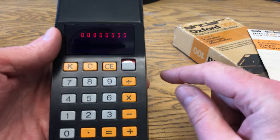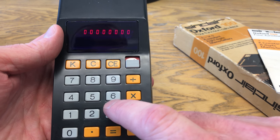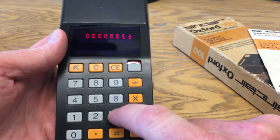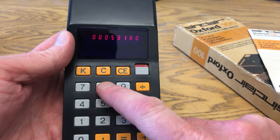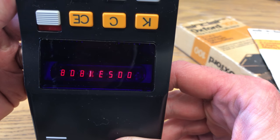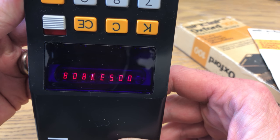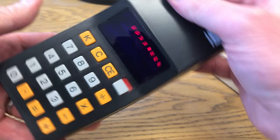And of course, one thing you can do which every schoolboy ever did was type 5318008, which as we all know is absolutely essential. Except of course I wrote Bobby's — oops, never mind.